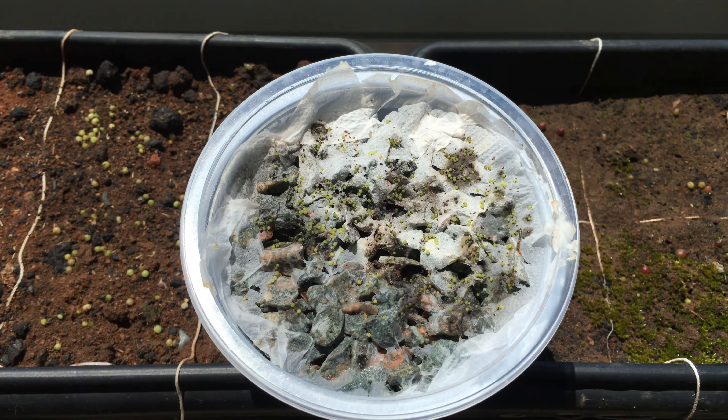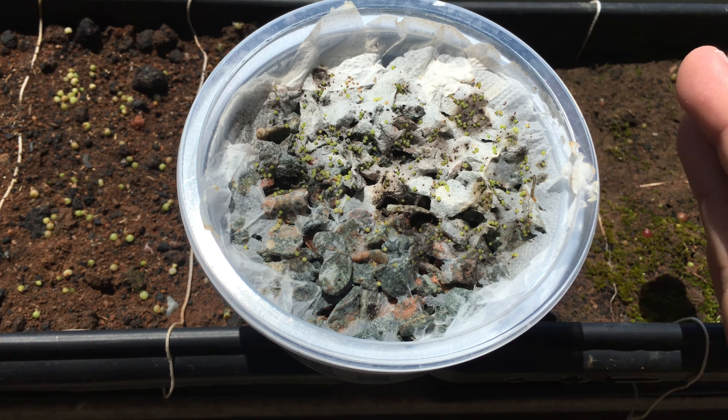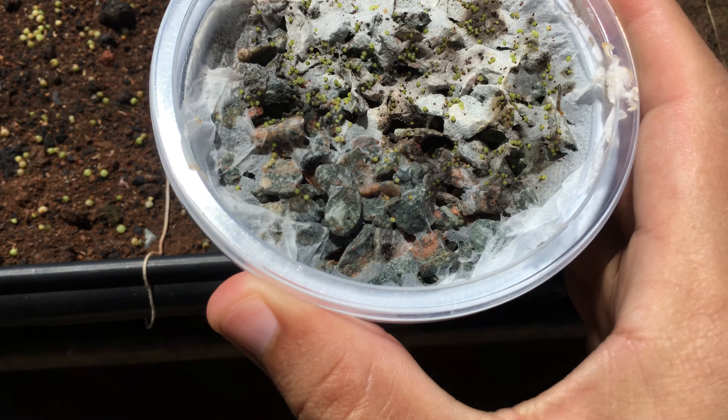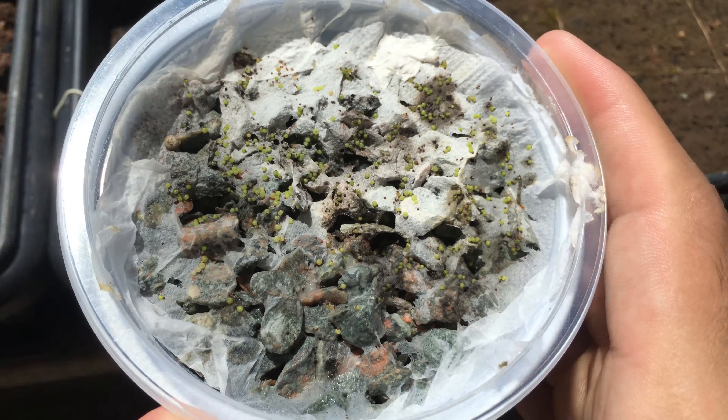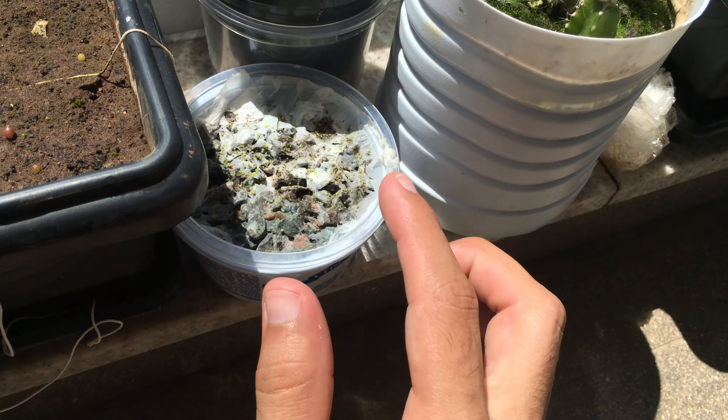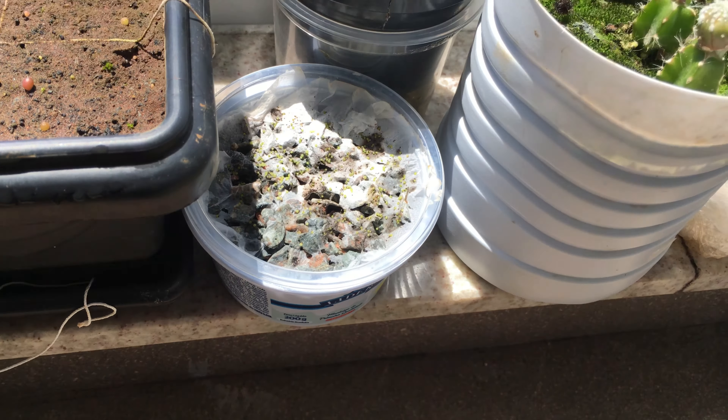In terms of watering schedule, more or less every two days I water them to keep things going. I spray around the surface, and they get full light — not the whole time, but they do get full light.